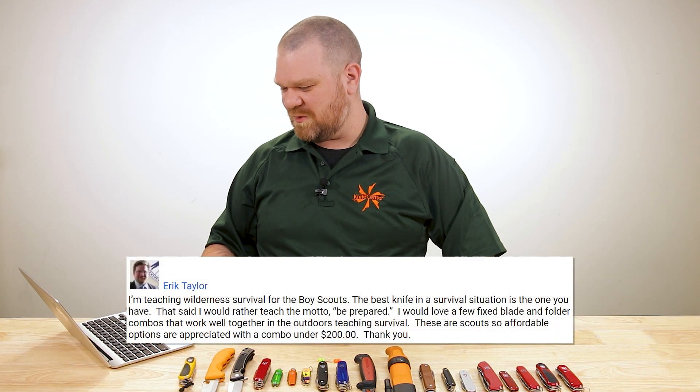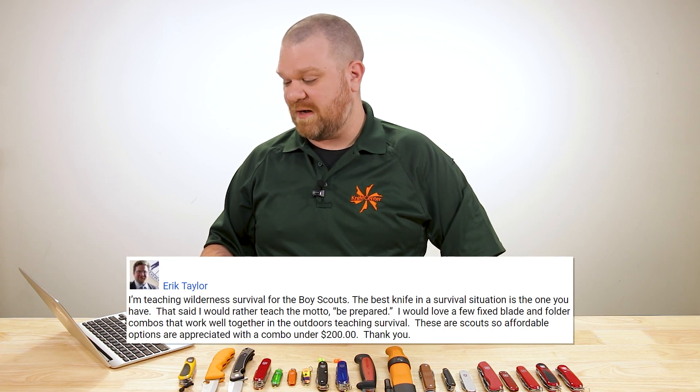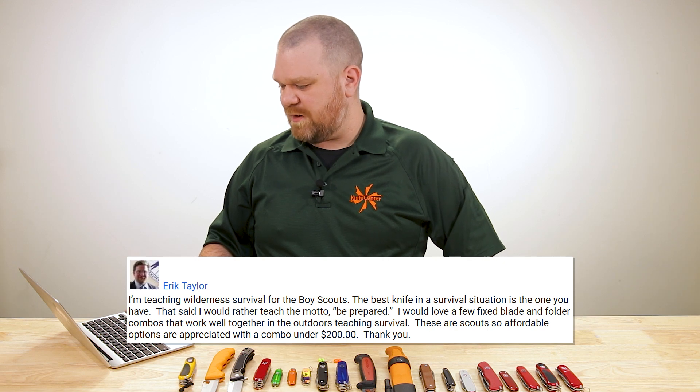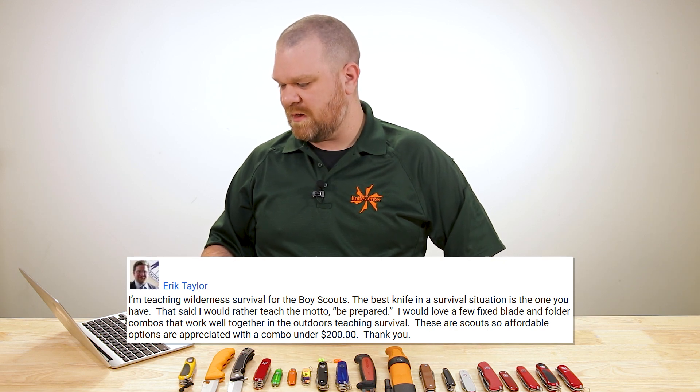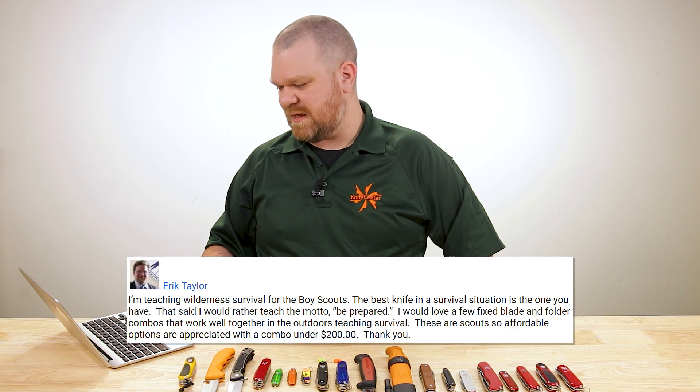The question: I'm teaching wilderness survival for the Boy Scouts. As always, the best knife in a survival situation is the one you have on you, of course. But I would rather teach the motto 'be prepared.' I would love a few fixed blade and folder combos that work well together in the outdoors for teaching survival. Affordable options are appreciated — a combo under $200. Thank you.